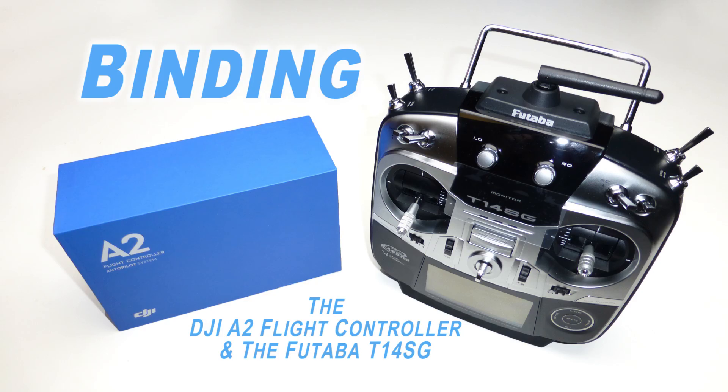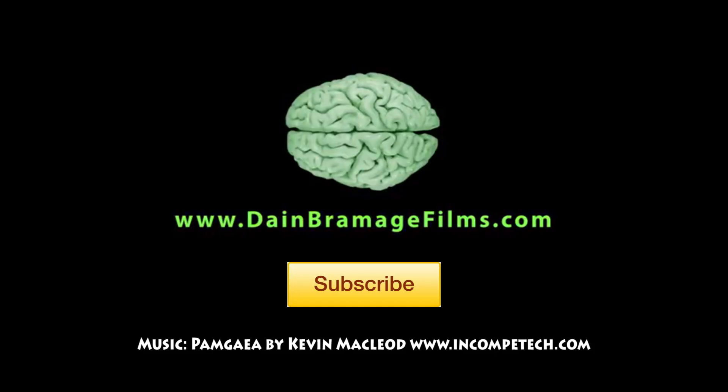That's it. Now you're ready to set up your radio and install the A2. For more multi-rotor videos please subscribe to my channel and let me know in the comments what you'd like to learn next about the A2 flight controller.